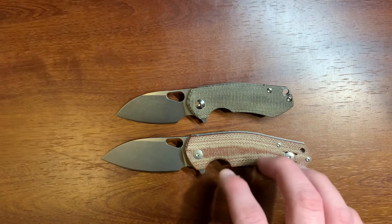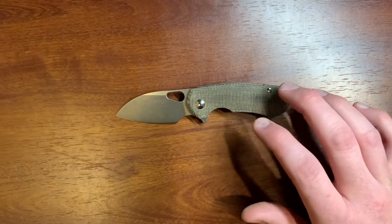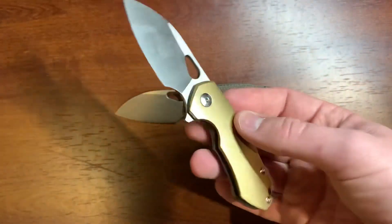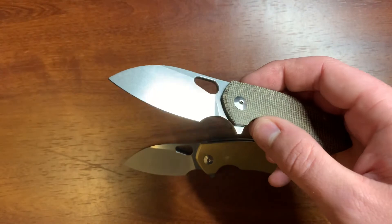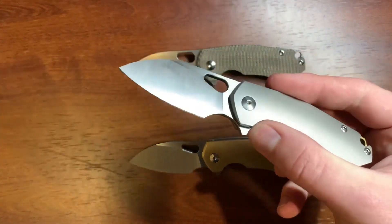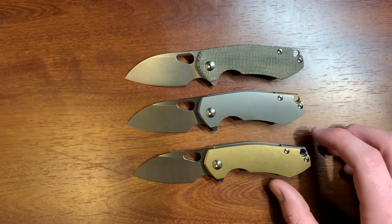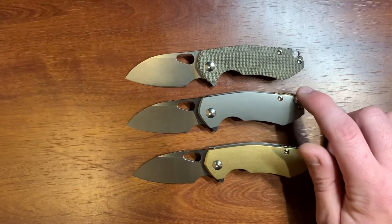As far as some specs go: the blade on all of these is 2.44 inches, the handle length is 3.38 inches, and they're a little over half an inch thick. The micarta version weighs 2.4 ounces — fairly light. The brass version is the heaviest at 3.4 ounces and has a satin finish, as does the titanium. The micarta has a stone wash finish. The titanium version comes in at 2.8 ounces, so kind of in between. The brass and micarta versions have a titanium backspacer, while the titanium version has a brass backspacer.